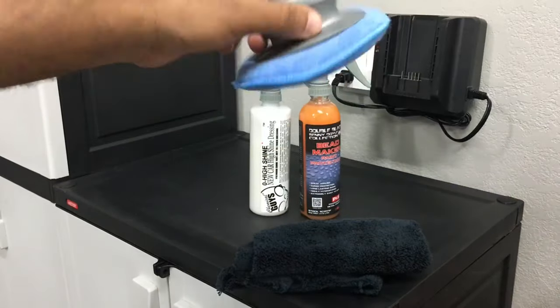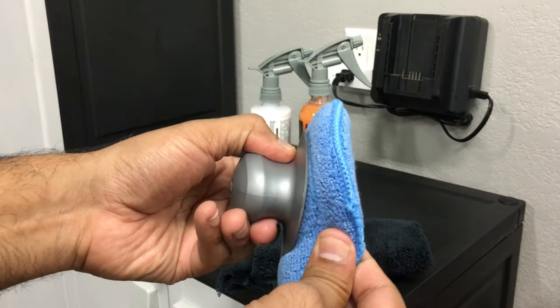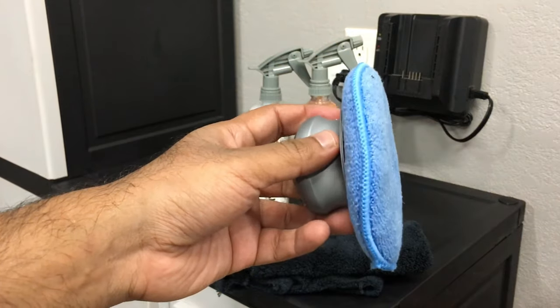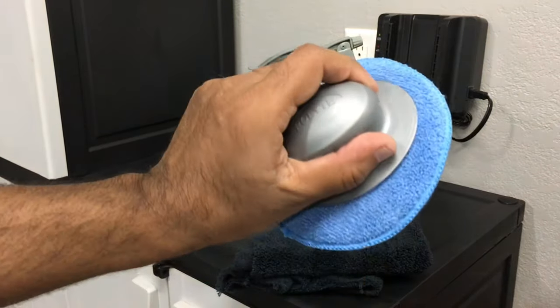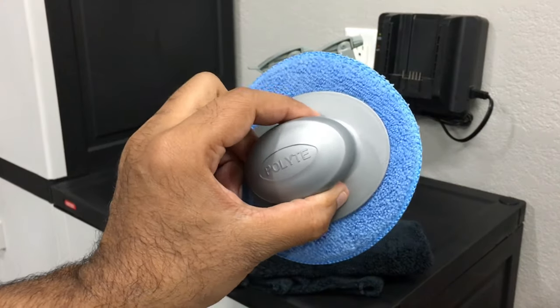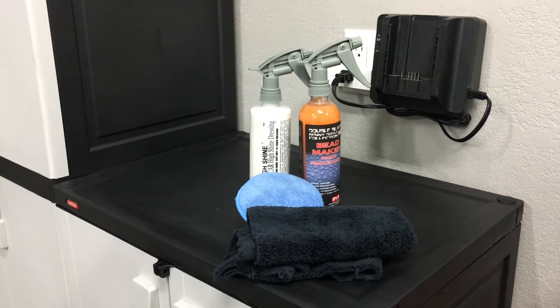I use this foam pad to put the product on the tires — it contours really really well and it's easy to use, especially with the handle. I'm not getting my hands dirty, and these are really cheap. One lasts me maybe three or four car washes and then I just toss it. It attaches via velcro so it stays on pretty well. This is honestly one of my favorite products — it makes it really easy to put the shine on. Now on to the demo of the final wipe down of the wheels.